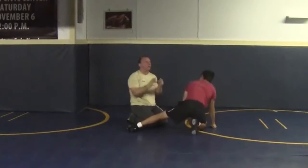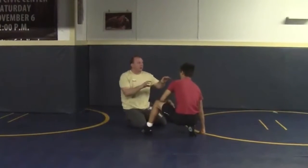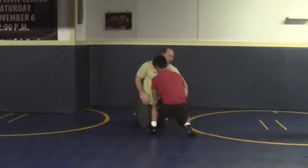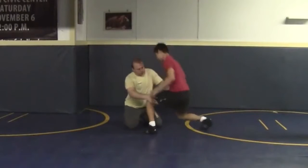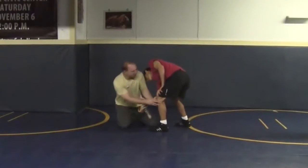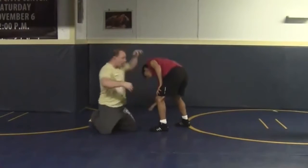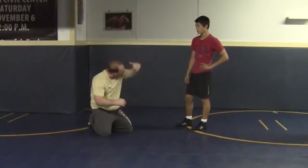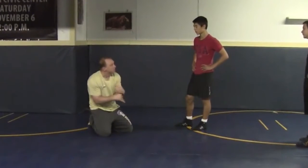Just like a sweep single — all footwork, everything is sweep single. But what you want to do is you want to focus on bringing this elbow, and I've got control over here. Bring the elbow to the knee right there, that's what you want to focus on. So I'm not hitting it like this — I'm trying to bring that elbow and make it touch that knee. Okay, that's what I want you to focus on.